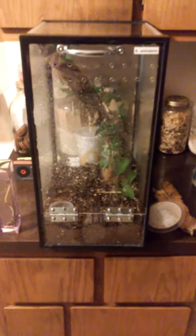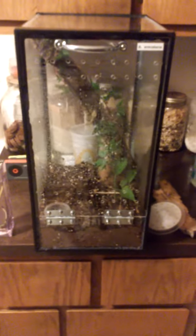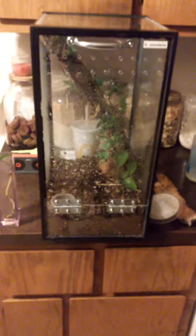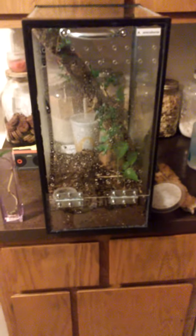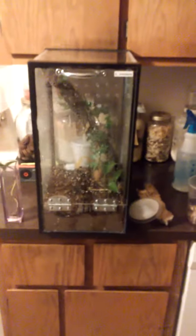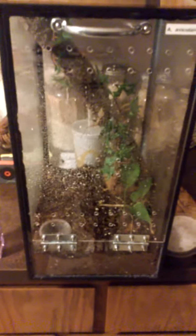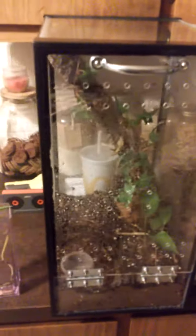What's up guys, just wanted to share my second Rob C style arboreal lid. What you do is pretty much get a 10-gallon tank and flip it on its side, get the measurements from the inside lip — most tanks are different so definitely make sure you do that. Then figure out how deep you want your substrate. I got four inches of substrate in here; this is for my Avic avic unsexed juvenile.